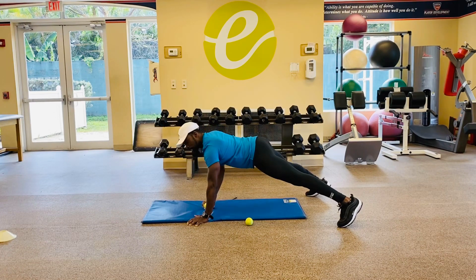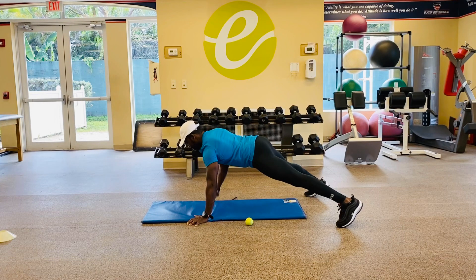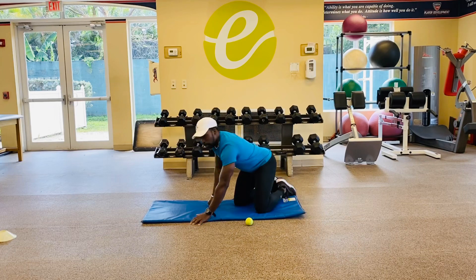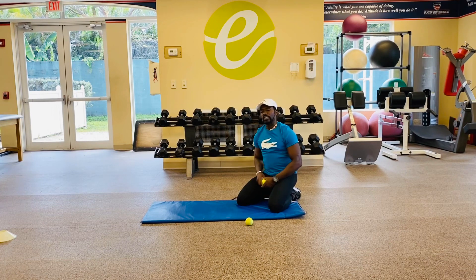Right side — straight back into your Y. Out to the side. Turn on that plank, turn on that core. And your W, elbows up. Once again, we've got to get 20 Y, 20 T, 20 W for each side.